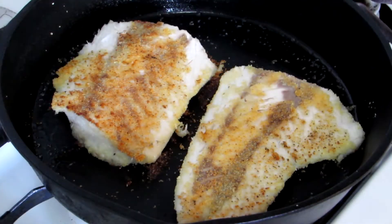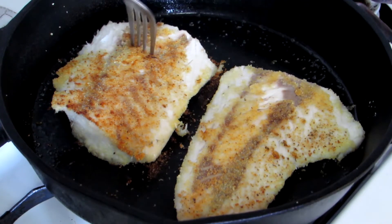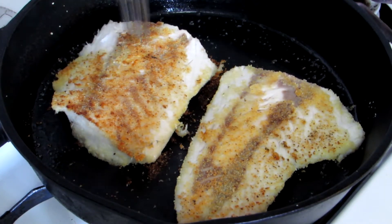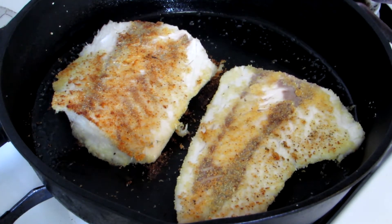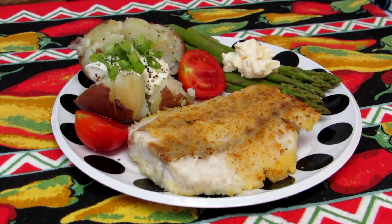These are looking good — looks like it's nice and flaky. It's been about ten minutes total, so I'm just going to shut that off and grab a plate and give that fish a try.